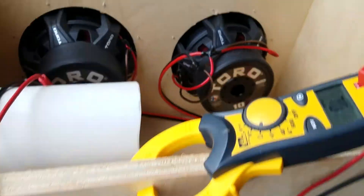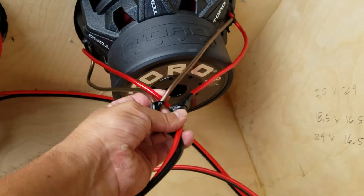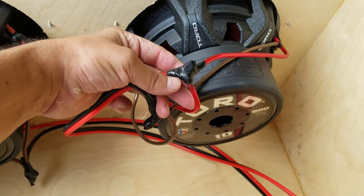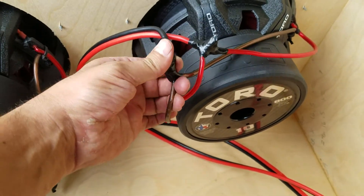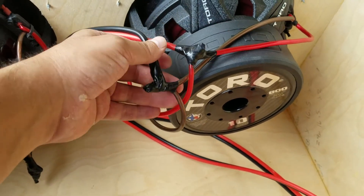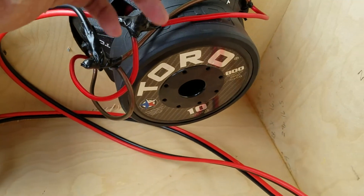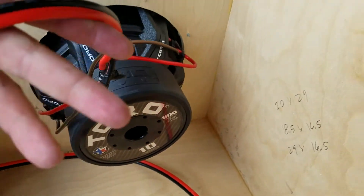What I do is take the dual fours and take your two positives, use flux and solder them together. Some people crimp them, but I prefer solder — to me it's a much more solid way of connecting things, you won't lose any connection at all. The two fours soldered together gives you a two-ohm load.